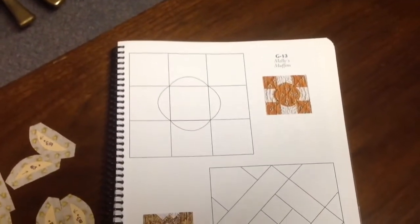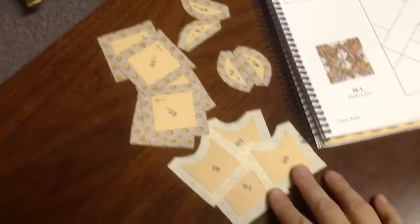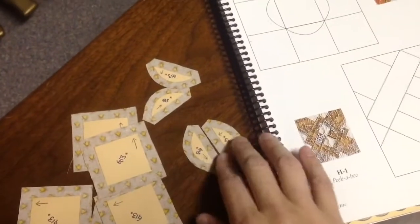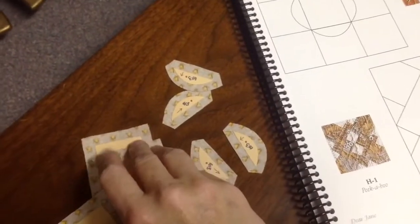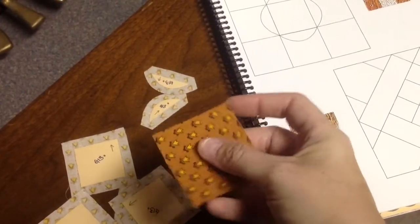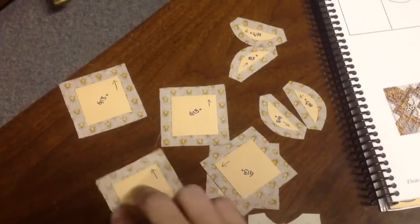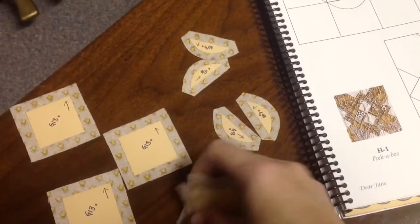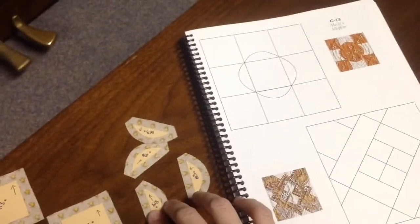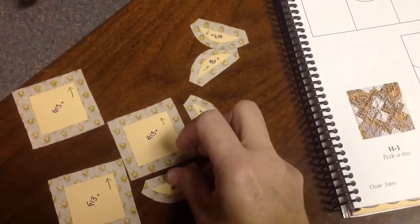Now we're on to the G13 block, which is a simpler one. I have my pieces here — curved pieces already cut out, five squares, and a little half. I put arrows on after I laid it out because I have fabric that looks different depending on how you flip it around. Because I'm ridiculously picky, I want to make sure it all lines up, so all of these will end up being in the same direction.